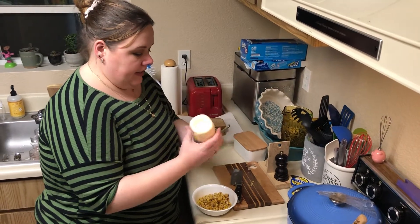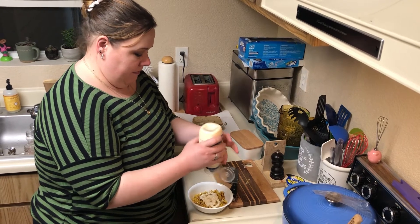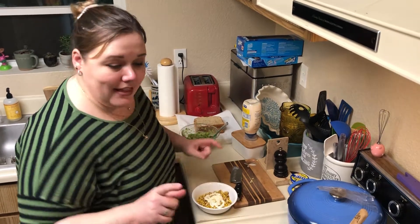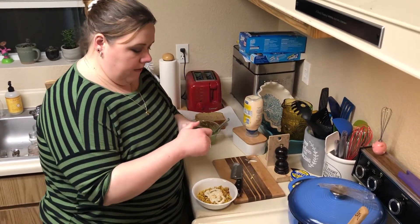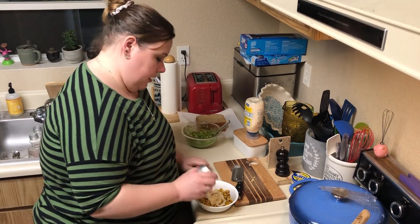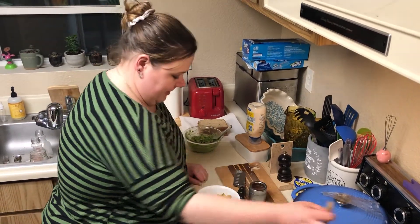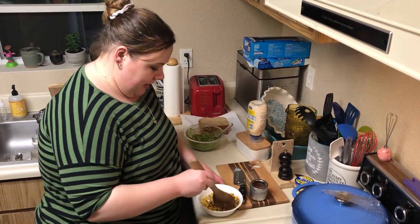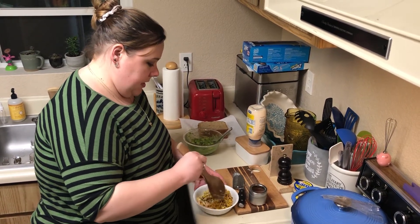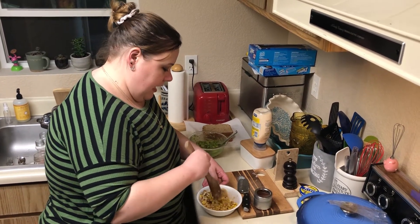Now we're going to add some mayonnaise — about a quarter of a cup, I don't want too much. And then at this point I also throw in some chili powder, but not too much because we're going to top it off with some chili powder. I'm going to sprinkle it on — not too much. I would say that's probably about an eighth of a teaspoon. Just a smidge. A hint of heat.